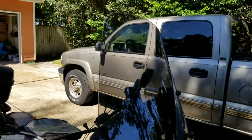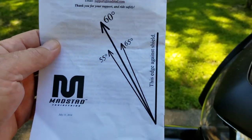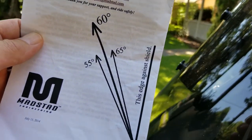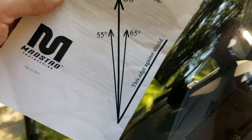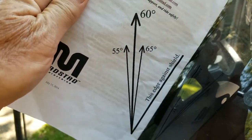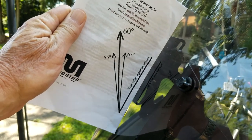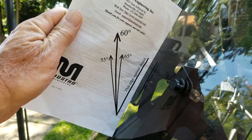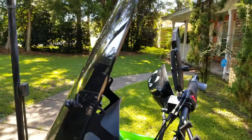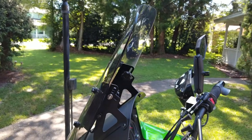I have it tilted back on an angle. Let me pause here for a second and show you the template. This is the template that comes with the instructions — it's pretty simple. You install your screen, take the edge of the directions, lay it on the screen, and you want that 62-degree arrow pointing straight up. It literally cannot get any easier.